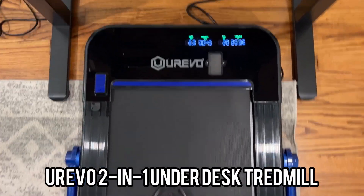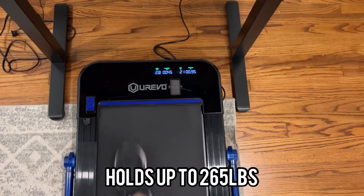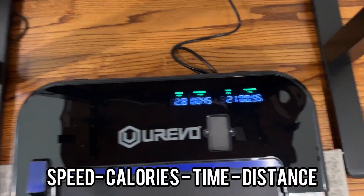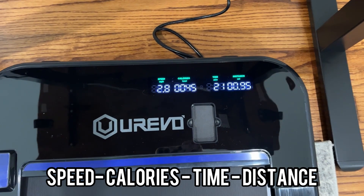Time for a review on this awesome two-in-one treadmill. It has absolutely everything — your speed, your calories, time, and distance.